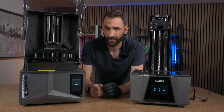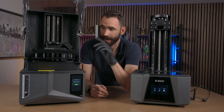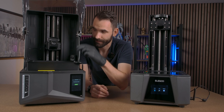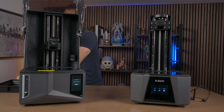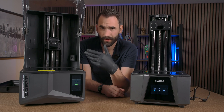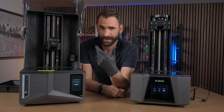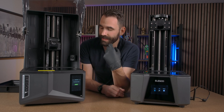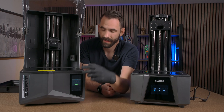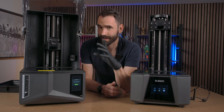If you ever get asked to run a dry print, what that means is run a print from the USB without the build plate or the vat. What you're wanting to do is run a print and observe what's going on with the printer. The reason why you want to run it off the USB and not just run a screen test is because it's not the same data path and it's not gonna run the same.